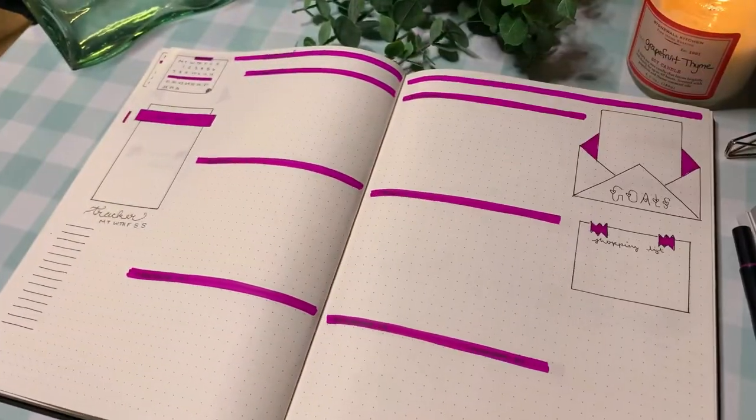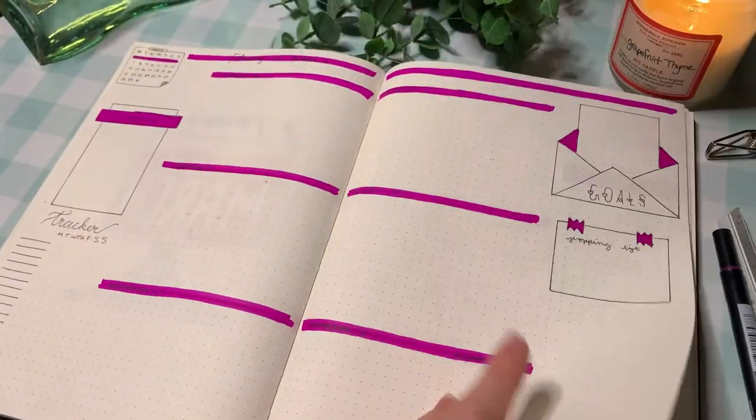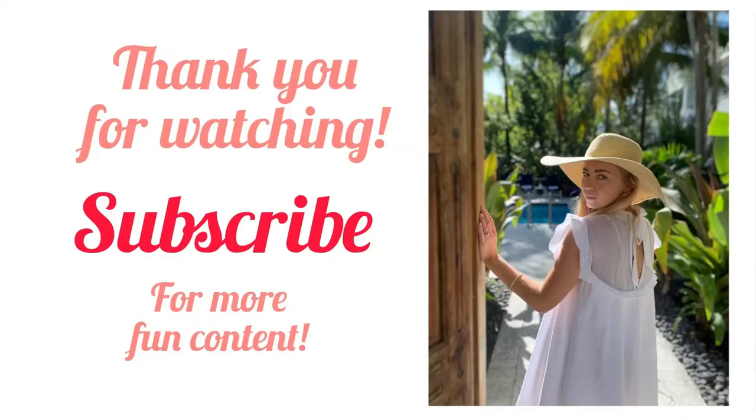That is it, you guys. This was a really simple, fun March layout — I kept the video kind of quick. I have so much going on right now between my baby and my dog has cancer. I am doing a channel on that as well, so if you want to follow along for BB's cancer journey, I'll link that below. Thank you so much — I'll see you next time. Bye!